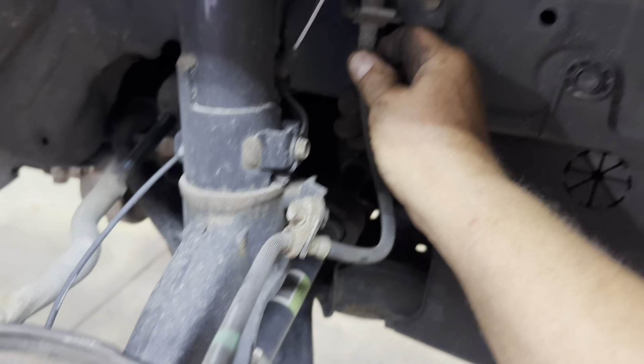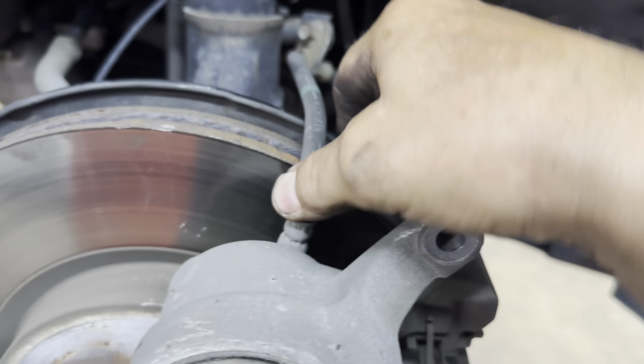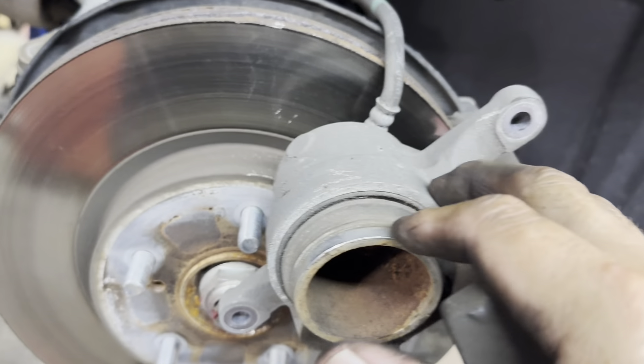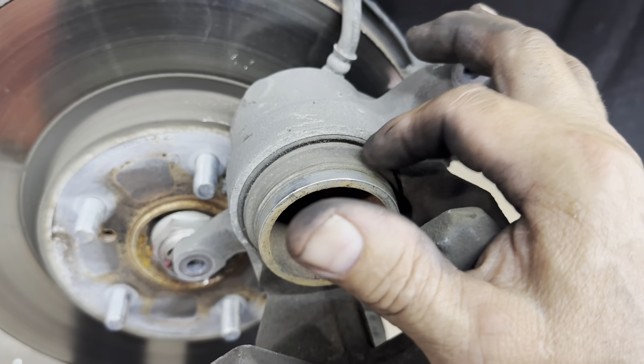Then you want to inspect your brake line — make sure it's not cracked, frayed, or have any cuts or damage to it, and make sure it's not wet. If that's good, then you need to inspect your caliper boot for tears or wetness.